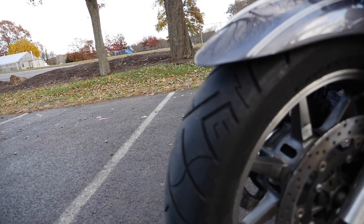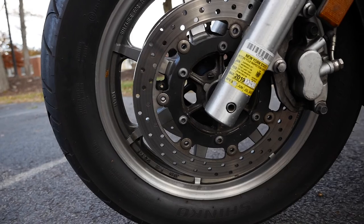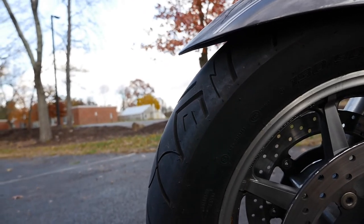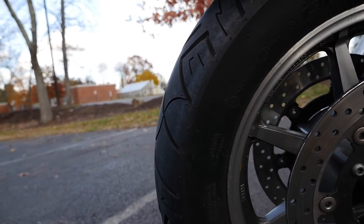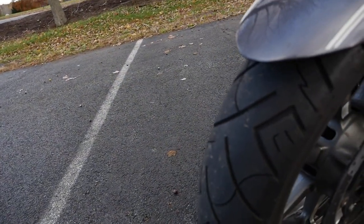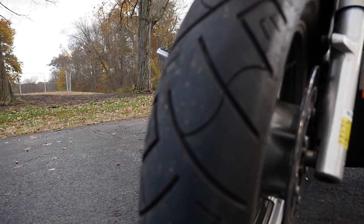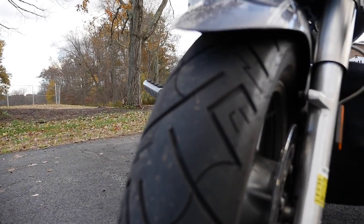I know a lot of people think when they hear Shinko, they think, 'Oh, a cheap tire, not really worth anything.' But I honestly have to say, especially after speaking with a buddy of mine, Anthony from West Texas Rides, I have nothing but good things to say — I am impressed with these tires, and would I buy them again? Of course, you better believe I would.